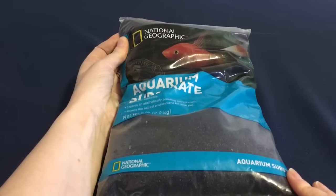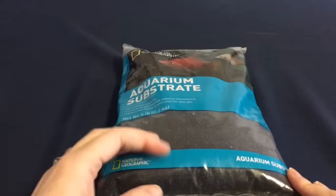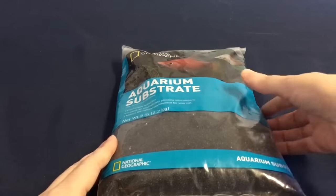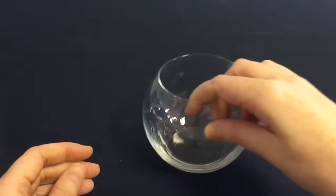The substrate we will be using in part of this tank is black sand. We always get the National Geographic brand because we find that when we have cleaned it and put it into the tank, it does not make the tank cloudy at all.